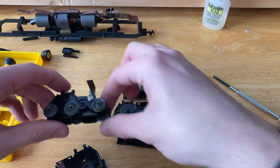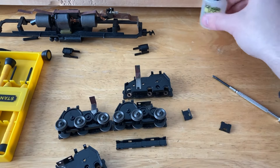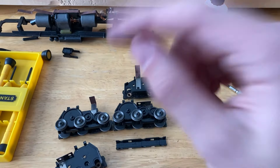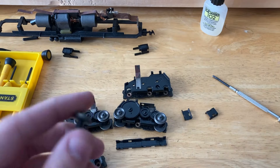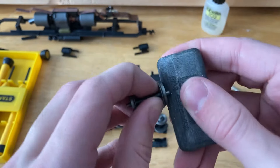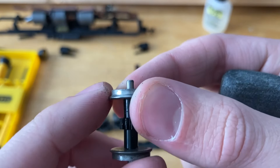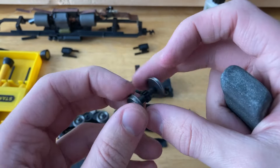Now we have two sets here, and these have a thinner style of lubricant or oil in them. I was planning on putting some sort of thicker grease in there, so I'll wipe up some of this oil and add the grease. But before we do that, I want to polish up the wheels using a track rubber and scrubbing that against the wheels until they're all nice and shiny — about 10 to 20 seconds per wheel. I'll go ahead and do that now off camera.